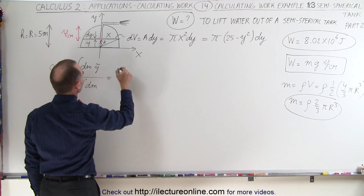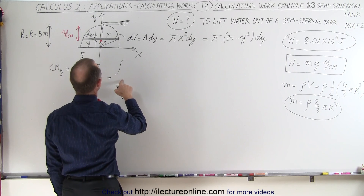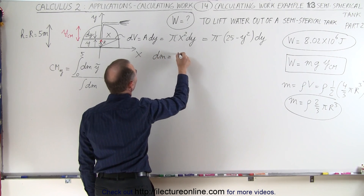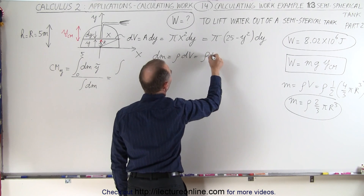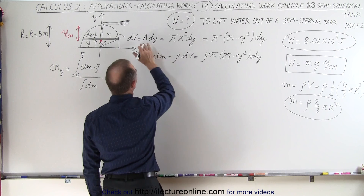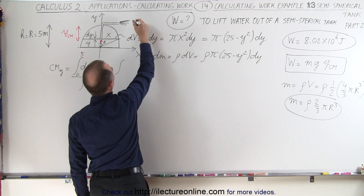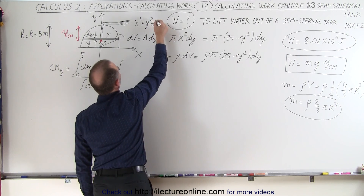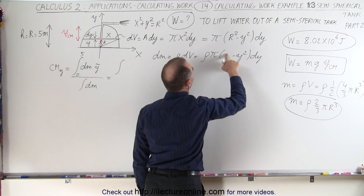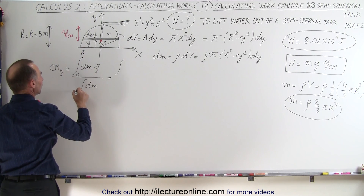This is equal to the integral from 0 to 5 of dm. The way we find that is we find dv, like we did in the previous video, and dm is equal to the density times dv, which is equal to the density times π times (25 minus y squared) dy. This is simply the density times the volume, and the volume is the cross-sectional area times the height. Since x squared plus y squared equals r squared, we can write x squared as r squared minus y squared. Let's make our limits from 0 to r instead of to 5, doing it in a more general sense.